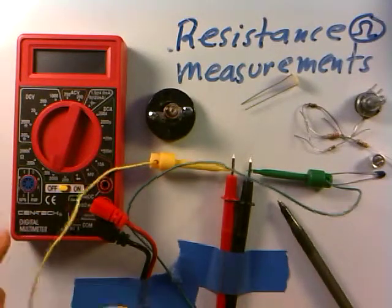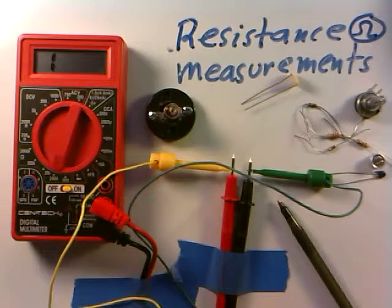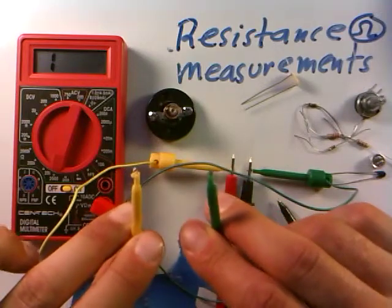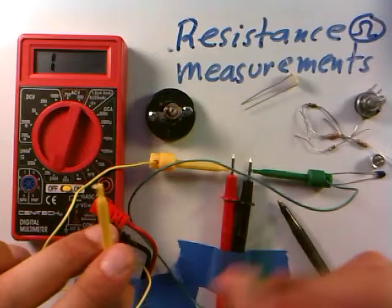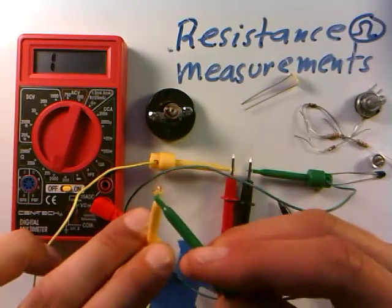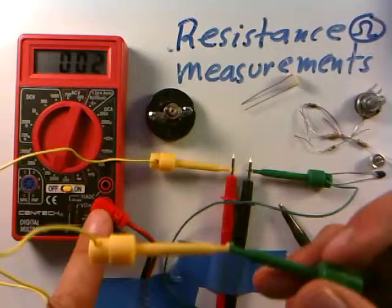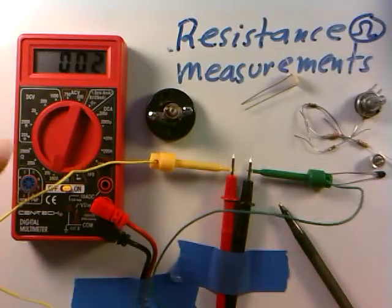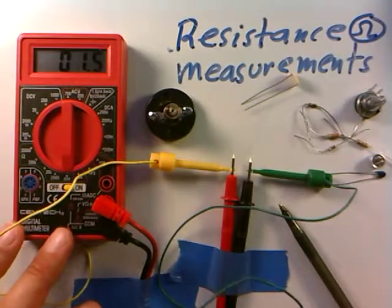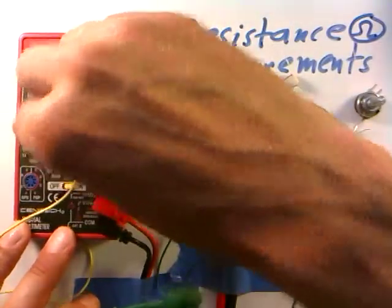Let's go ahead and turn the meter on. I'm getting essentially a '1,' which means the meter is overloaded — it's measuring the resistance in the air between the two leads, which is a very high resistance. One good test to make sure you're ready to go is to connect the two leads together directly. You should always get a very low resistance — about 1.6 ohms — because there's really nothing but straight wire between the leads. That's very common for just wires.